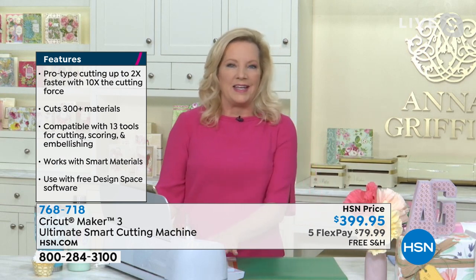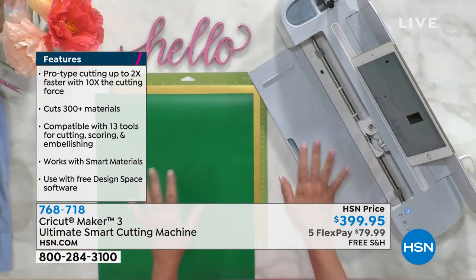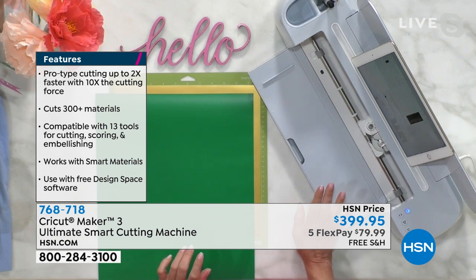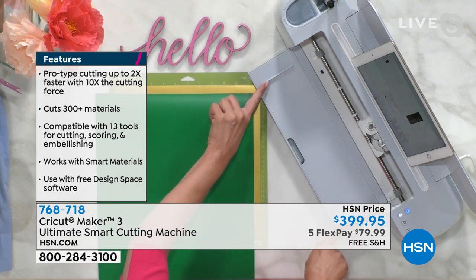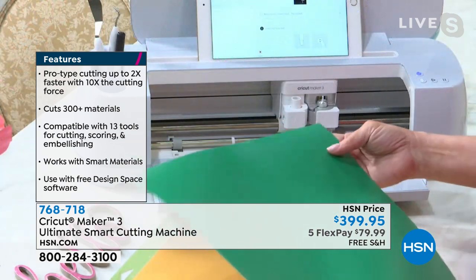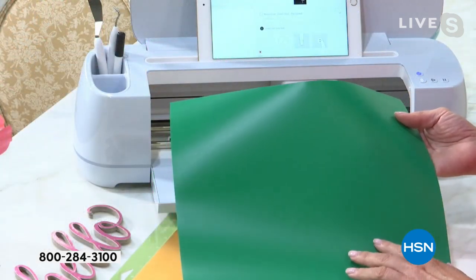The machine comes in this lovely mist color — it's sort of blue, sort of lilac, and it's been all redesigned. But here's the part you're going to want to pay attention to: if you know Cricut, you know they are always making things better for us. What they've done is that the Maker 3 now works with smart materials.